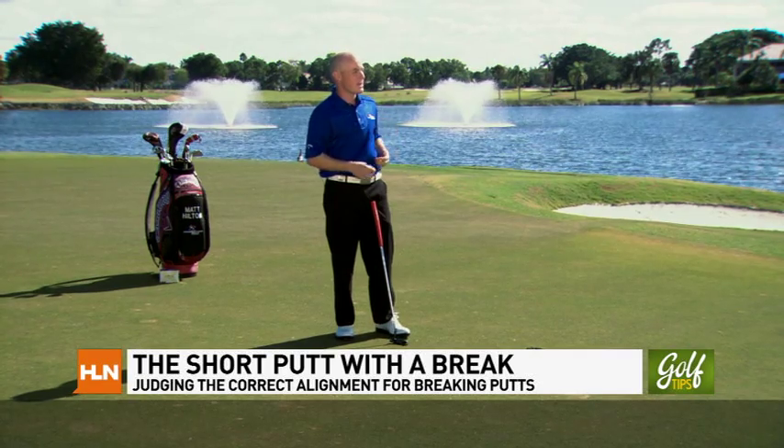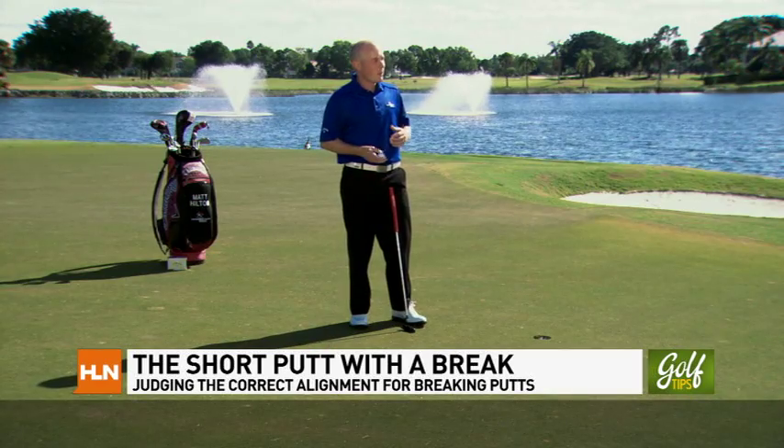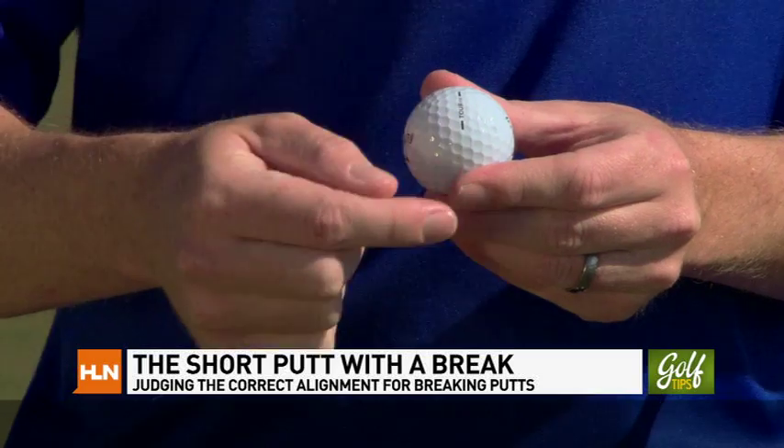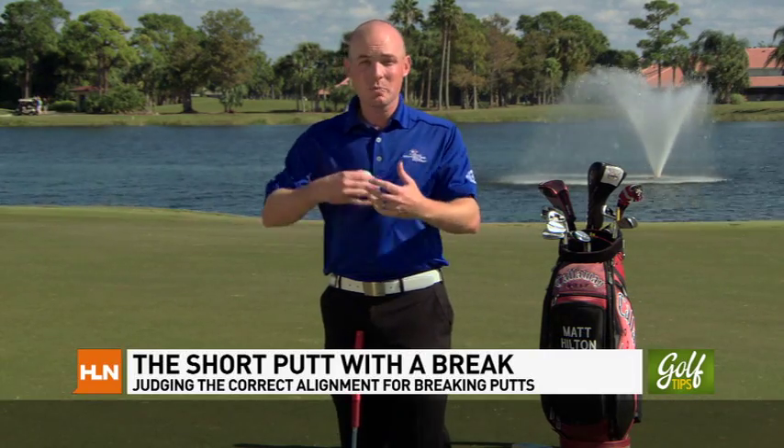I'm Matt Hilton with the David Ledbetter Golf Academy, here at PGA National Resort and Spa, the home of the Honda Classic, on the 18th green. What really helped me with that three-footer was using the alignment line on the golf ball in order to get my line of the putt and make sure I'm actually aimed at the hole. That can be a really handy tip. However, there are times when we have a little bit of break on a putt where the speed is going to be a big factor in which line we play. If the putt had another couple inches of break, the line I'm going to play is closely related to the speed I'm going to play the putt as well.